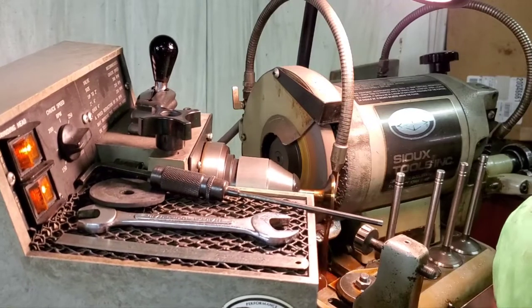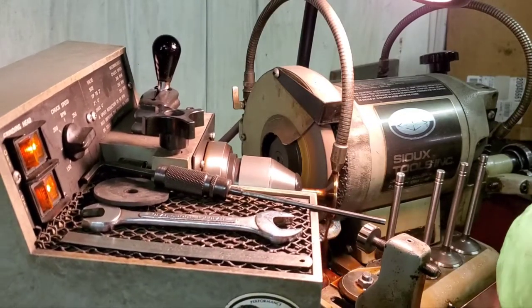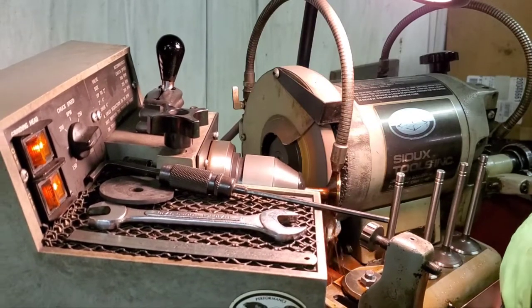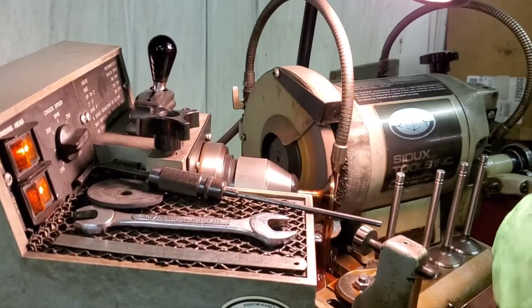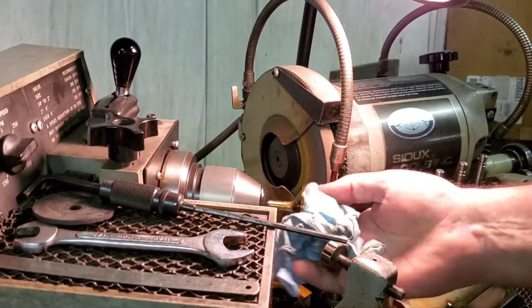You'll notice I'm using this valve grinding oil — we're flooding this all the time. It keeps the valve cool, keeps the wheel cool. Try not to overheat anything; it's constantly lubricated with clean grinding oil.